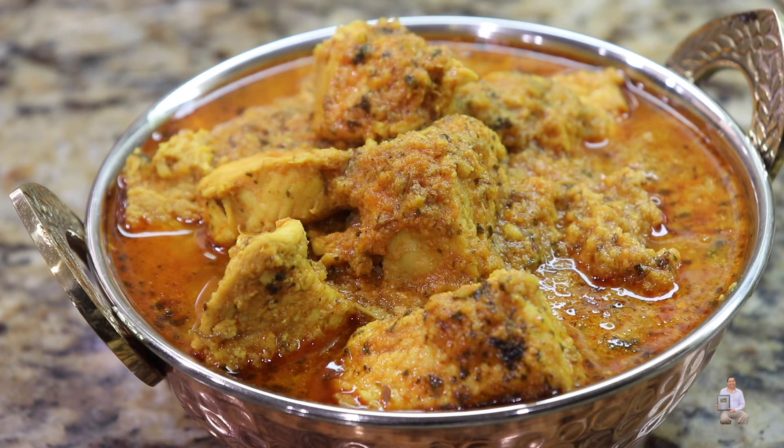Delicious lemon chicken is all ready, and now the last ingredient is kasuri methi. We're going to take kasuri methi, put it in our hand, and rub it — the only reason we do this is so any bigger stems can be removed. Mix it in well. After adding kasuri methi, bring the gas to simmer, cover with the lid for just two minutes — it's going to soak all the delicious flavor from the kasuri methi.